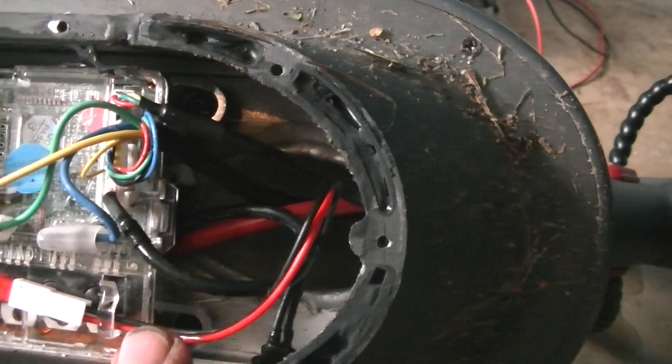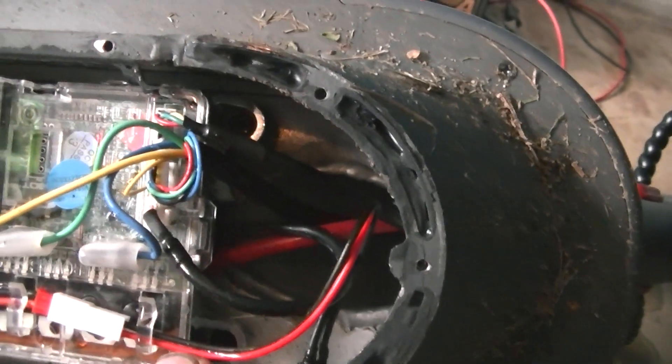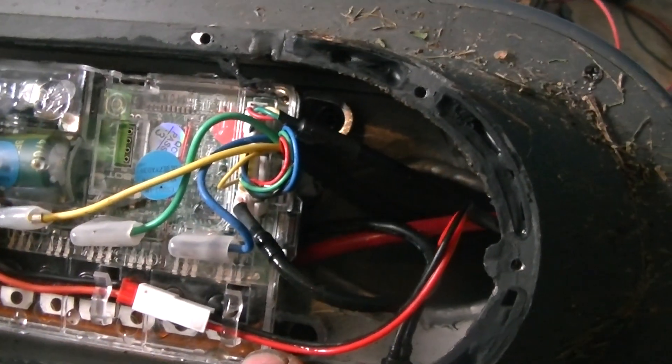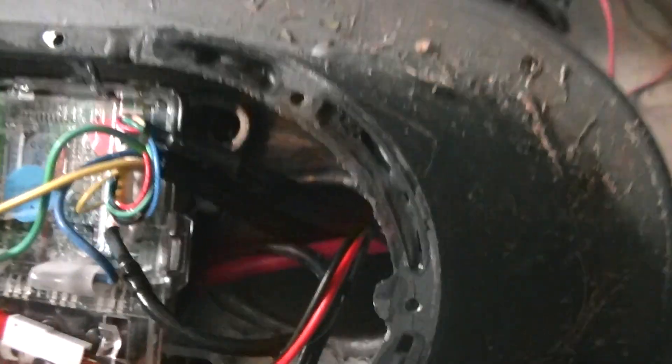So this is pretty bad — a pretty bad engineering problem for this scooter. I know it says don't use in the rain, but in my opinion this is unacceptable. And there's your water coming out the head tube.